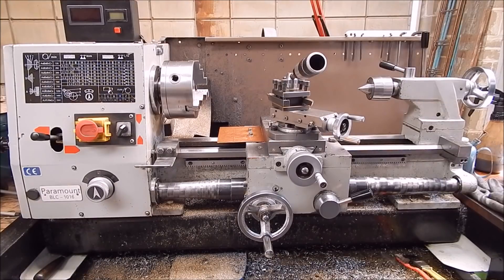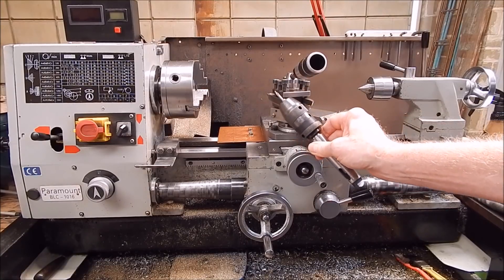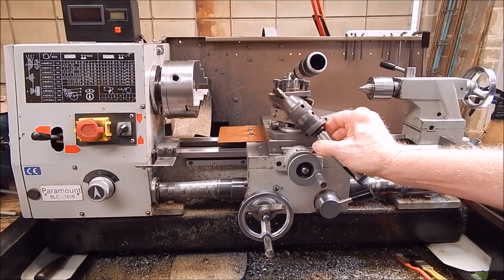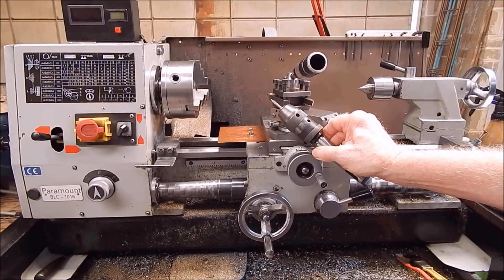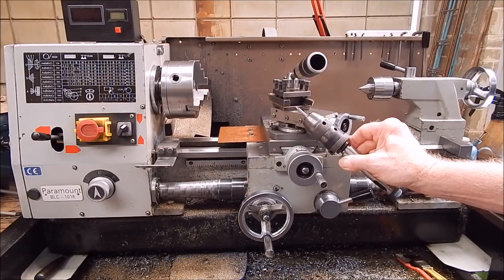Center drills come in all sorts of sizes, from small to big. I use number two a lot — I find that's a good size. Most work up to about 20mm, and beyond that you go to a larger size. It'll also do quite small stuff without intruding too much.